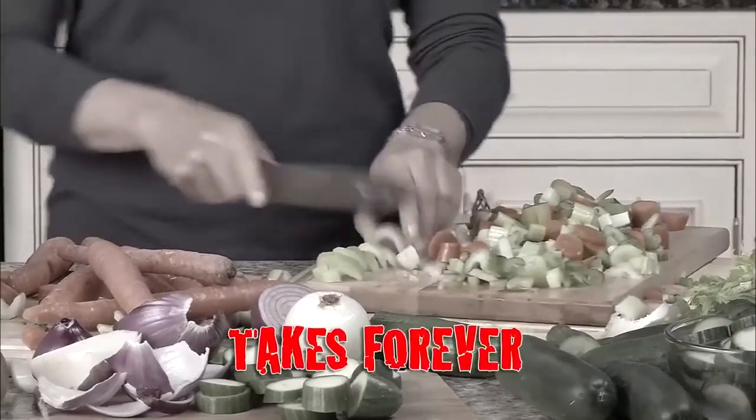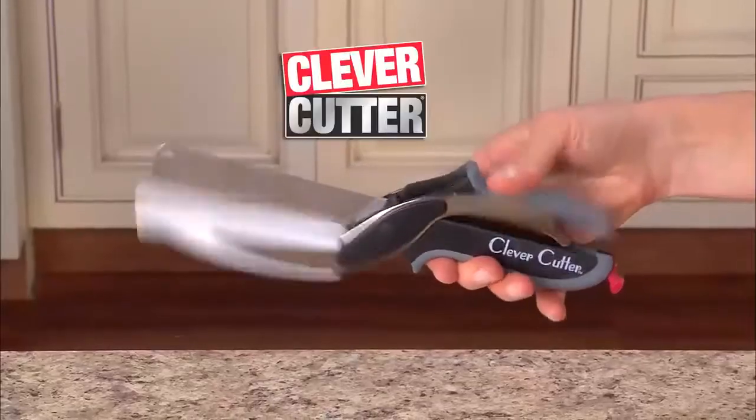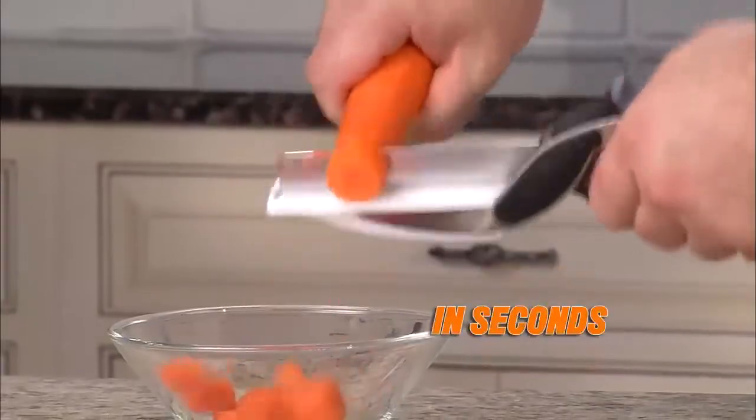Cutting and slicing takes forever. What a mess, and cleanup is a pain. Introducing Clever Cutter, the two-in-one knife and cutting board that chops and slices food in seconds.